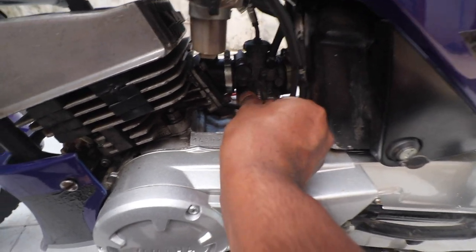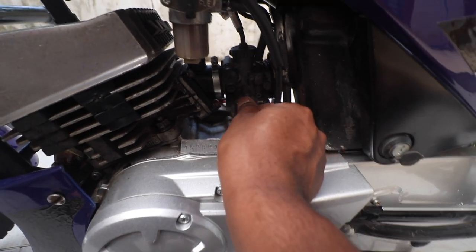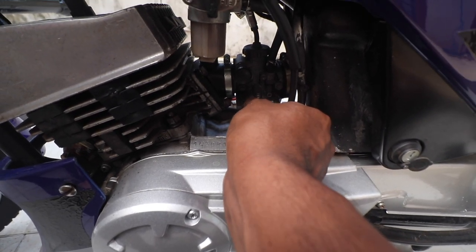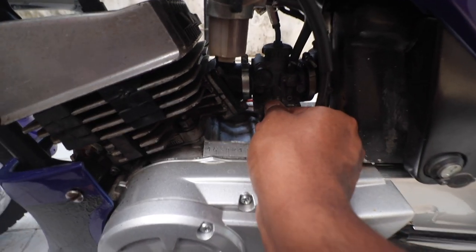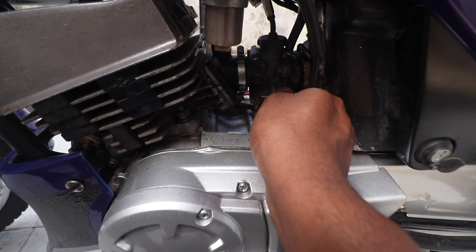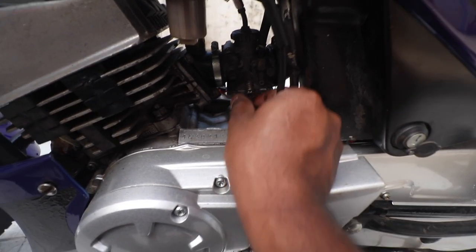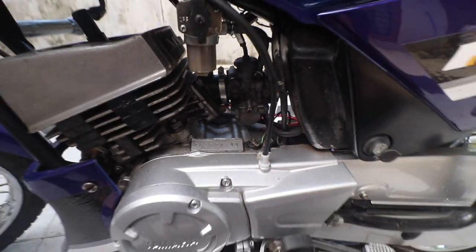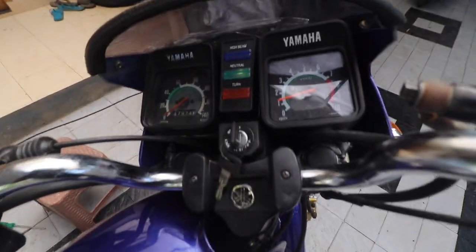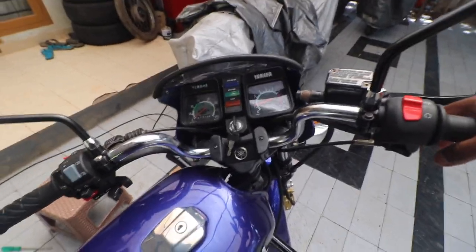You don't adjust the idle when the bike is cold — you always adjust it when it has reached temperature. I'm going to slowly adjust it now. Turning anti-clockwise brings the slide down by taking the idle screw out; turning clockwise raises the slide. Keep it a little more than the minimum where the engine is about to die. The RPM is roughly around 1200.